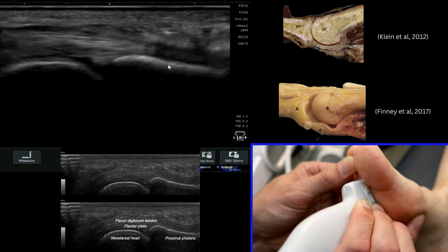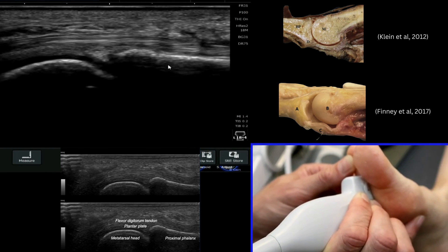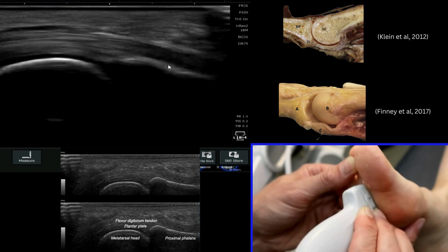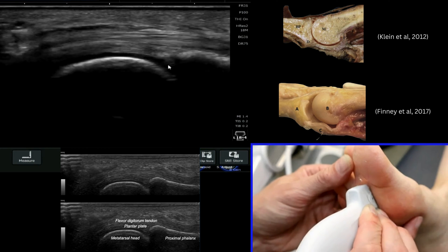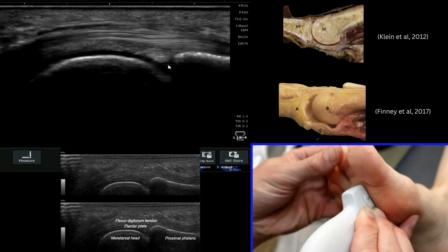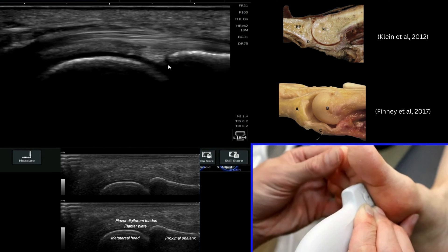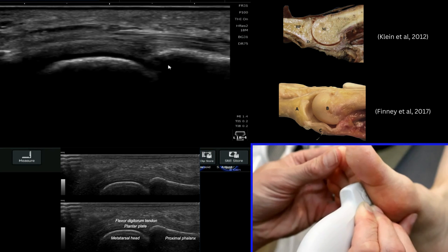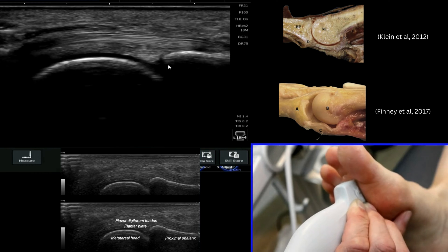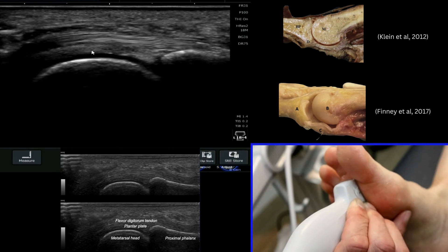If we just bring the probe round slightly we can flatten that out and you can see that straight appearance of the phalanx just above my cursor. If we roll back round to the metatarsal slightly, we can start to utilise differentiation through dynamic movement and have a look at that flexor tendon sitting superficial to the structure we're looking to find — the plantar plate — which sits in this area here.